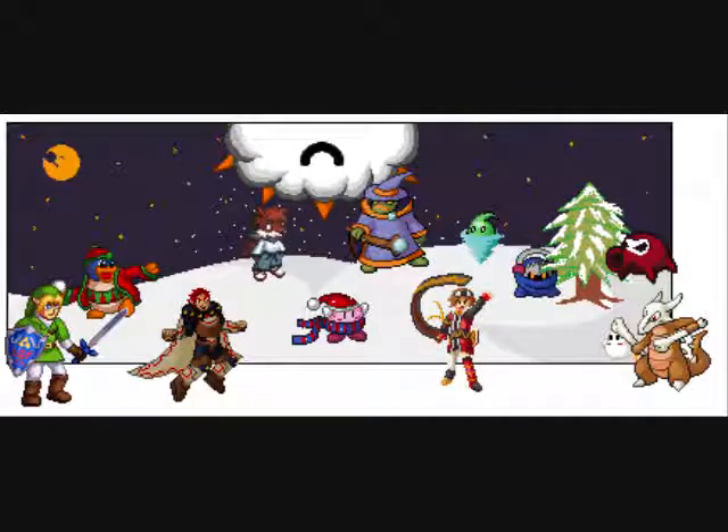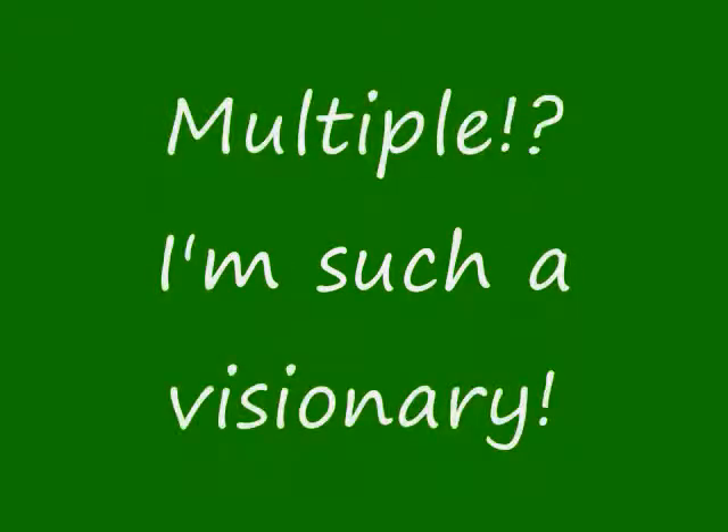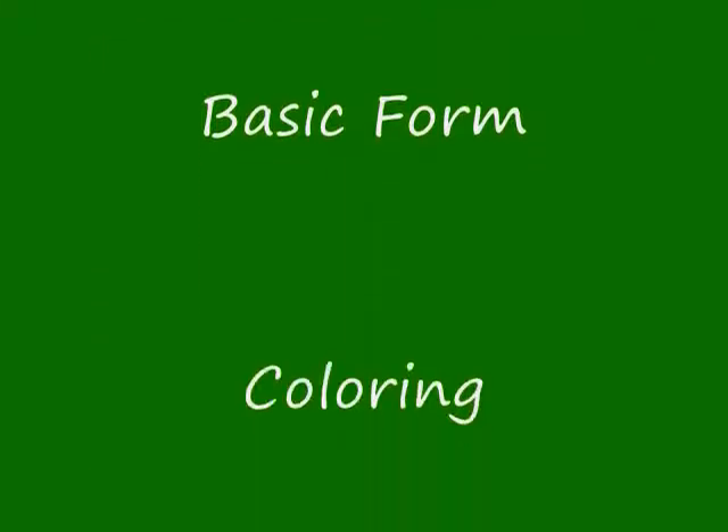This tutorial is basically going to teach you how to hand-make your very own sprites from nothing. This video is going to be split up into multiple segments, all covering a lot of different stuff — everything from concept and planning, basic form, line art, coloring and shading, finishing touches, and even up to posting and stuff like that.